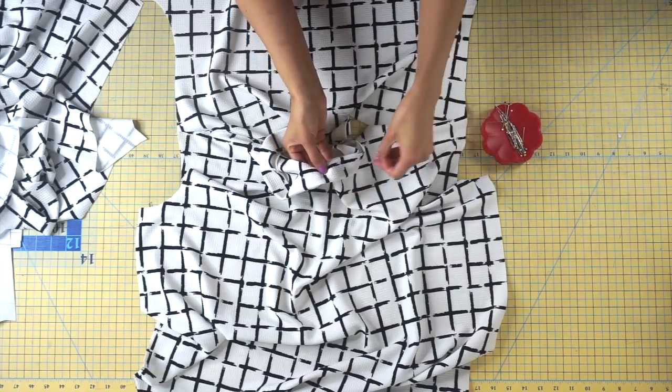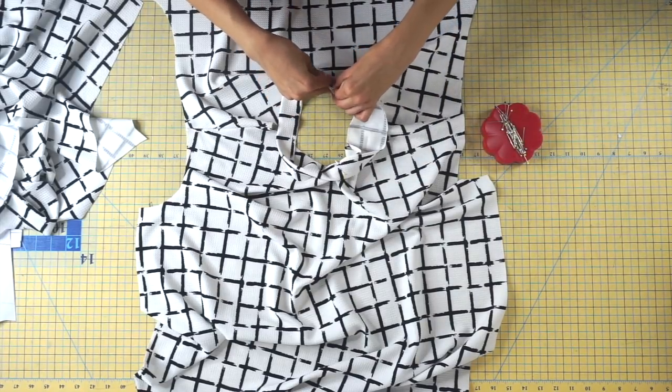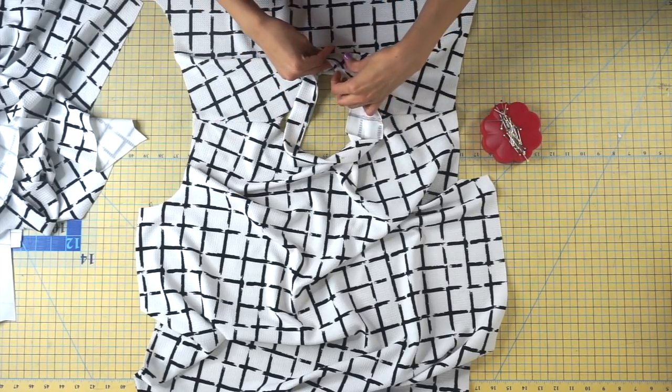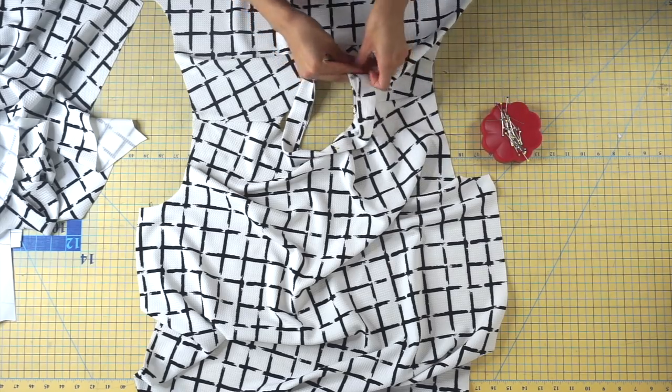We're going to attach our neckband piece to the neckline. Grab the seam of the neckband and place it to the center back notch, then place the center front of the neckband to the center front notch. Continue pinning across your entire neckline using as many pins as you need.